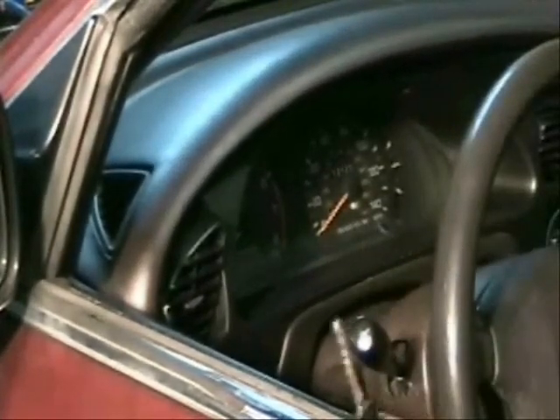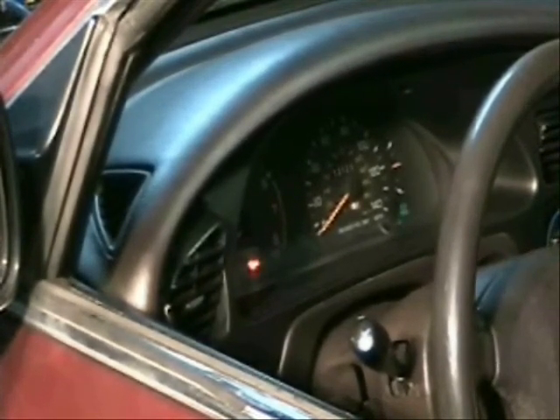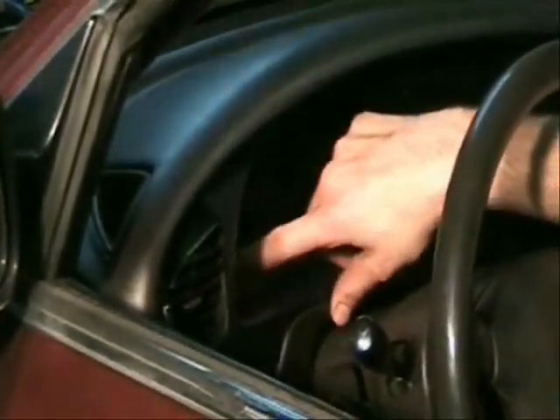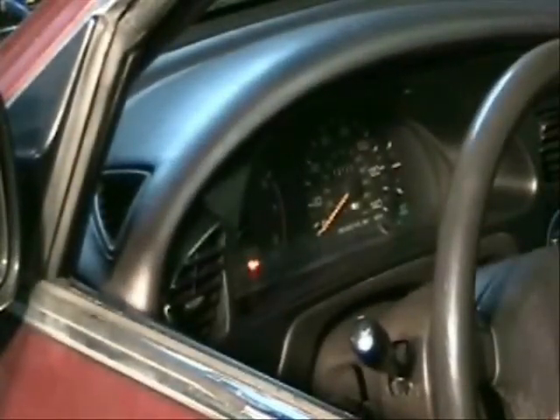Now I'm going to take the correct key and turn it to the ON position — I am not going to start the car, just turn it to ON. What I'm looking for are the dummy lights: specifically the check engine light, the SRS or airbag light, and the oil light. There will usually also be a seat belt light or door open light. But the check engine, SRS, and oil lights are the most important. If you don't see those come on, there's been some kind of tampering, maybe a bulb is out — either way it indicates a very serious problem.